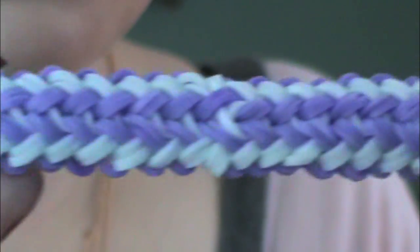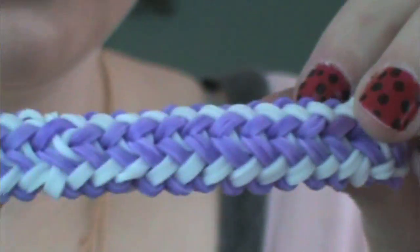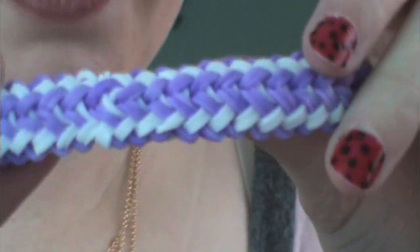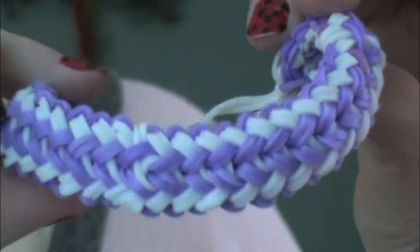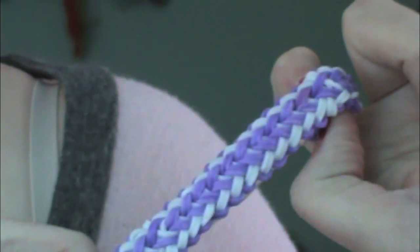And then there you go — you have your completed basket weave bracelets! I hope you guys enjoyed this tutorial. Please subscribe for more videos in the future, and comment down below for more tutorials. There will be more Rainbow Loom tutorials to come. Thank you guys, bye!